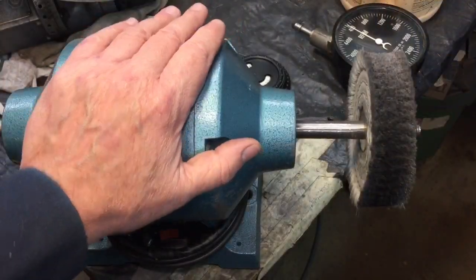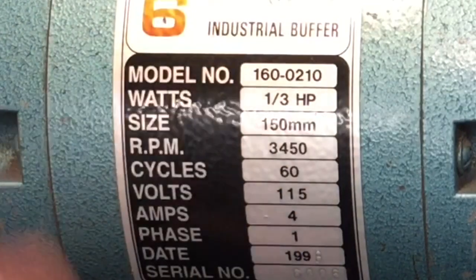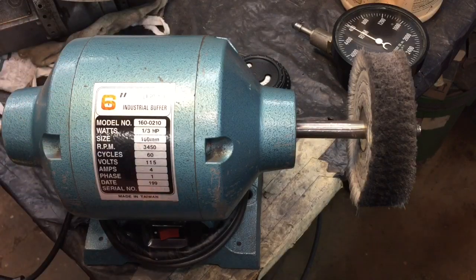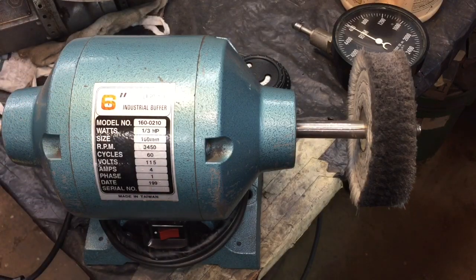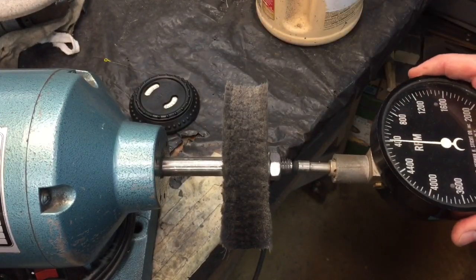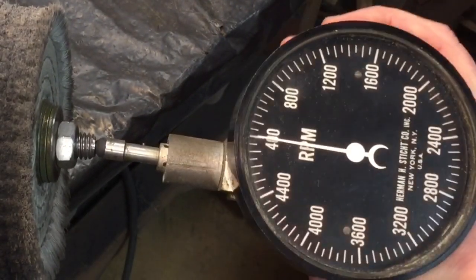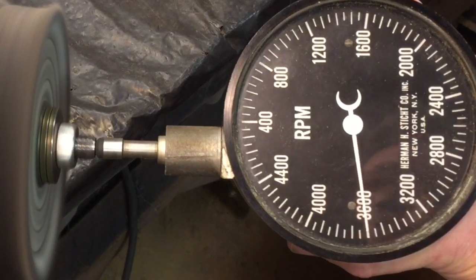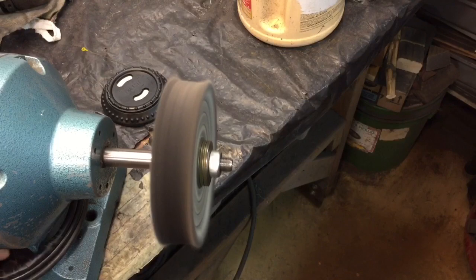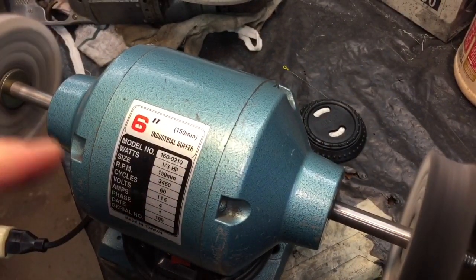Now, another reason you want to check your RPMs is because you can't always trust these motors. This one says 3,450 — another one says 3,450. But I've found most of these motors that say around 3,000 actually run about 3,600 RPM. We're going to put our RPM gauge into the center shaft here and turn it on and see what this registers. And you can see that's 3,600 RPM. So this says 3,450 but it's off — a lot of them are off. You can't go by the labels; you have to check it.